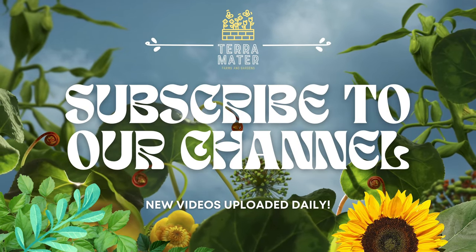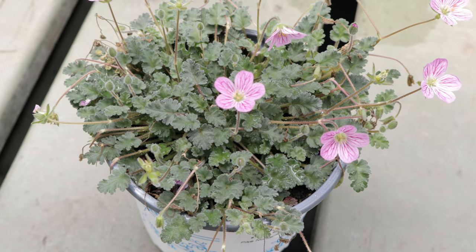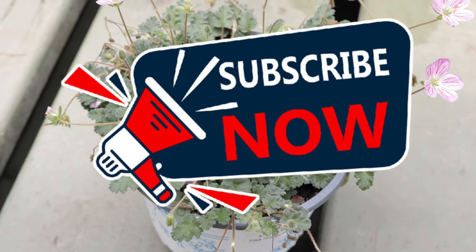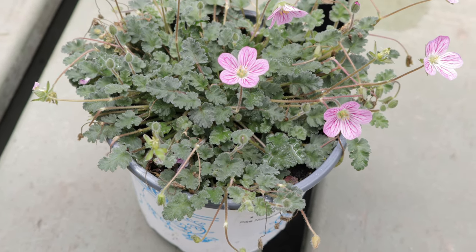Welcome back to Terra Matter Gardens. Today we're diving into the world of Erodium x variabile 'Bishop's Form', a charming ground cover with attractive foliage, but also a prolific bloomer, producing flowers from early spring through to the fall.